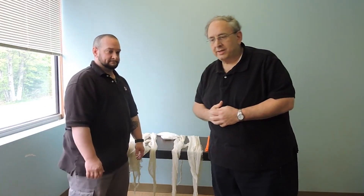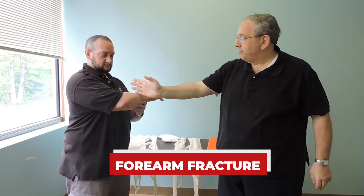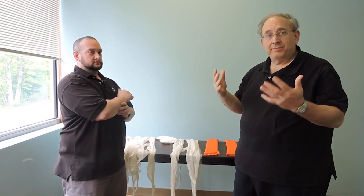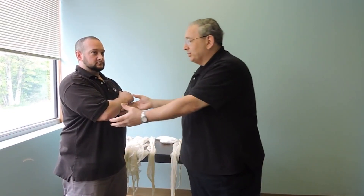The next part of the extremity we're going to do is a forearm fracture — a mid-shaft fracture of the forearm. My patient will hopefully be standing with his arm in front of them. I'm going to have my partner come in and hold stabilization, and I will work around my partner.